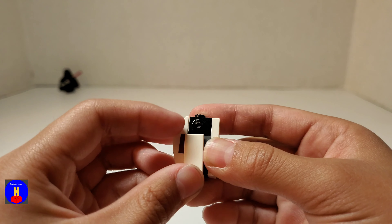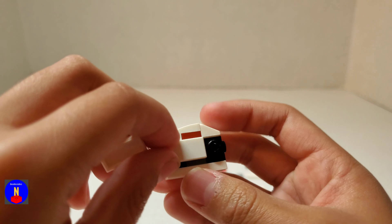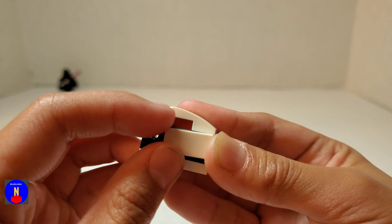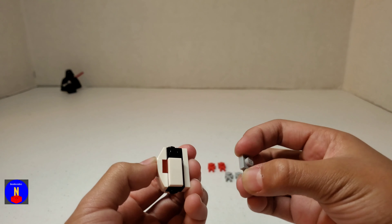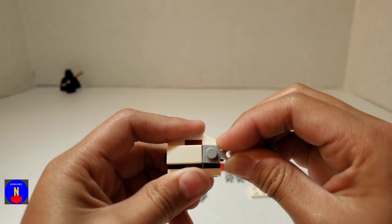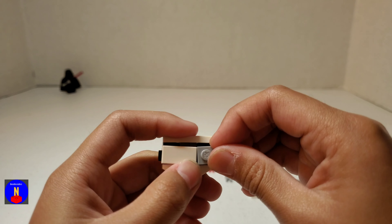Take a 1x2 tile and place it on the side like this, and do the same on the other side. Now take a 1x1 with a claw and put it on the other remaining stud on the side, and do the same on this side as well.